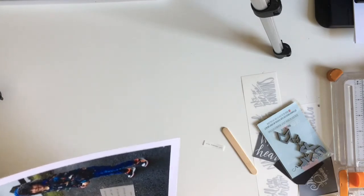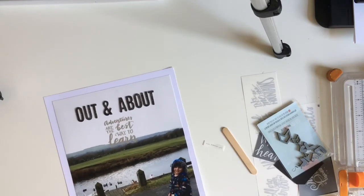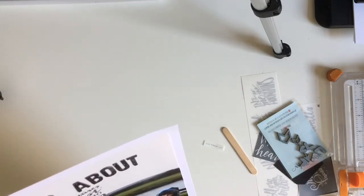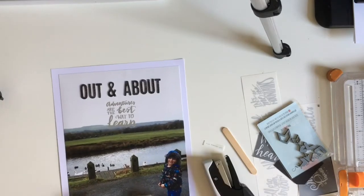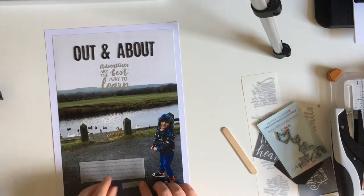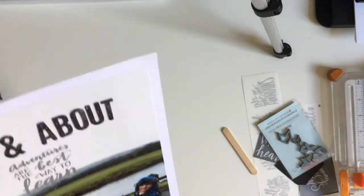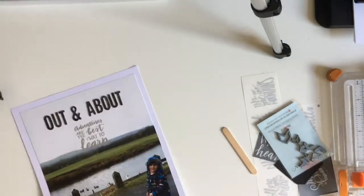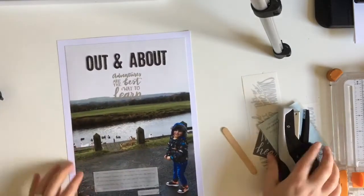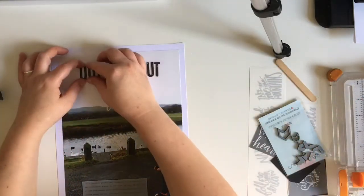Now I'm just attaching my journaling. Usually I do my journaling before I file my layouts away, but on this occasion I wanted to show you how I was adding the journal to this page. I printed my journaling on some vellum and I've just stapled that on using my tiny attaché, stapling it in a few little places to make sure it holds and stays down. I've also printed off the date to add on as well, and that's more or less my layout done.